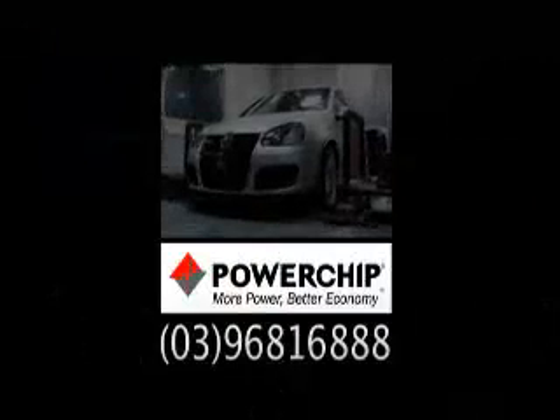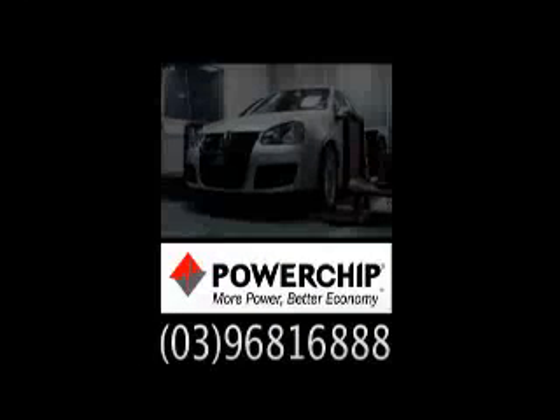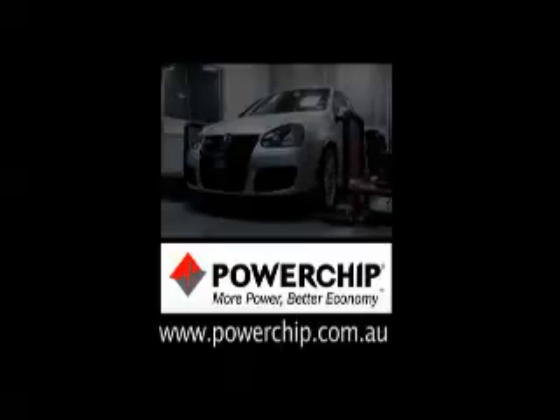For more information on what's available for your car, contact Powerchip on 03 9681 6888 or check out their website at powerchip.com.au.